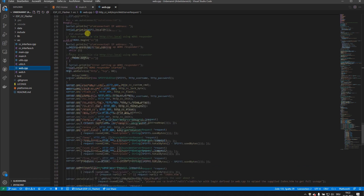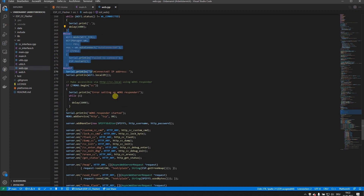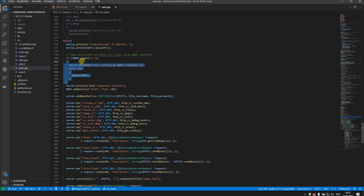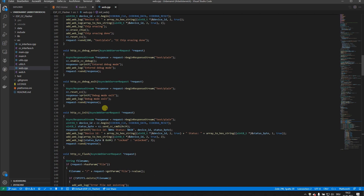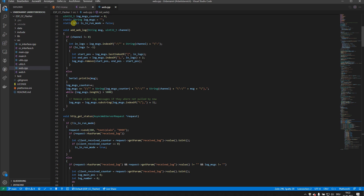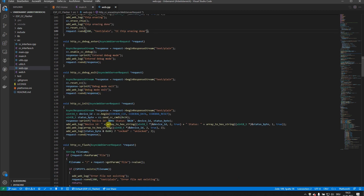In the web server code, the initialize web function handles Wi-Fi connection via the WiFi Manager or static credentials, and also enables the DNS responder so you can reach the device by hostname without needing the IP address. It then registers HTTP request handlers for functions like chip erase, flash, and file management.